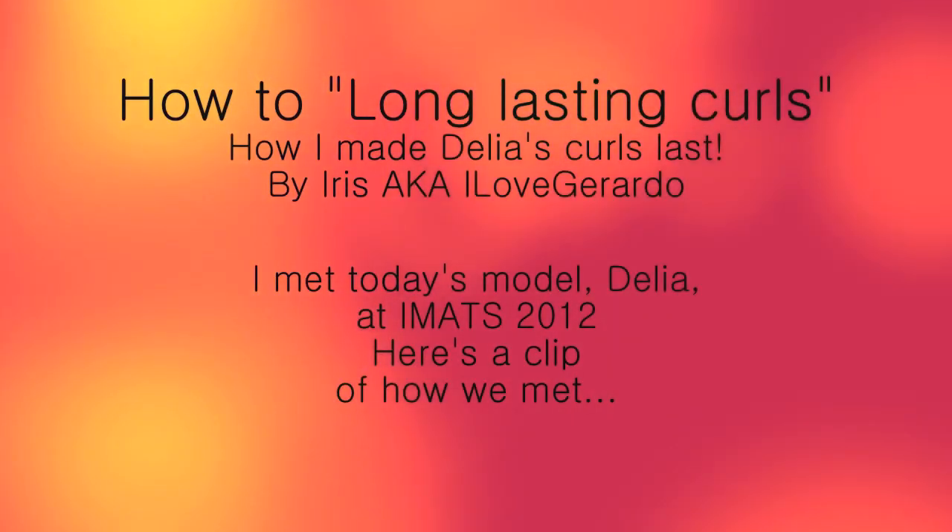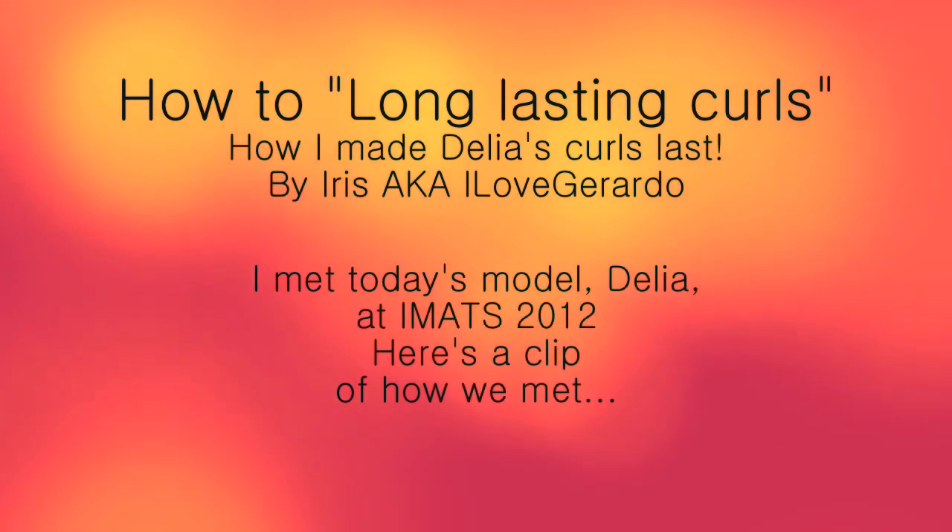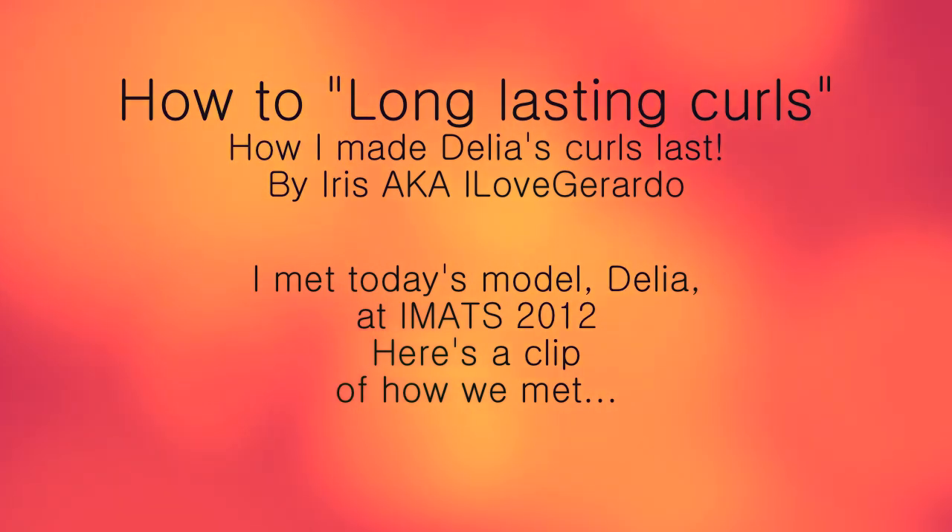Hi everyone, this is Iris and in this video I'm going to show you how to make your curls last for hours. The model I'm using in this video is a person I met at IMATS last year, and here is a clip on how we met.